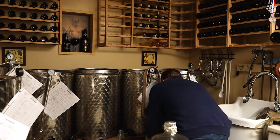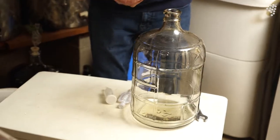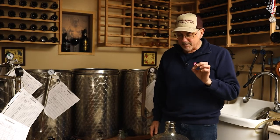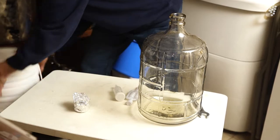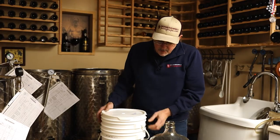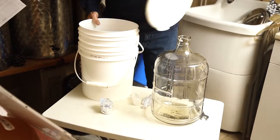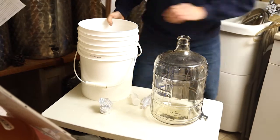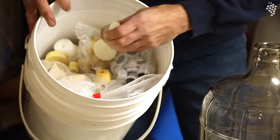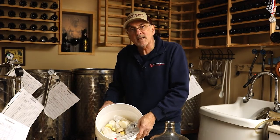We clean these just like we clean anything else. We end up putting bungs in our carboys. Now the carboy diameter — be careful, sometimes they're different. I made a little device which I think works pretty well. Inside of this pail, I have a lot of bungs and stoppers. I keep them in this pail, but I like to keep them clean and sanitized.